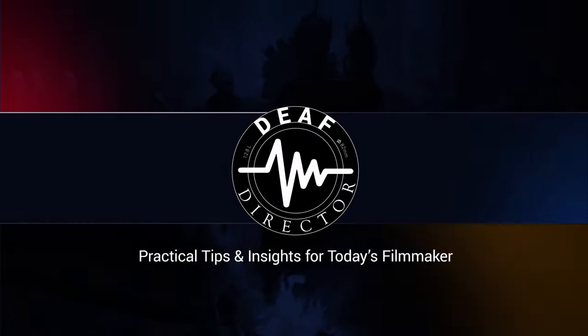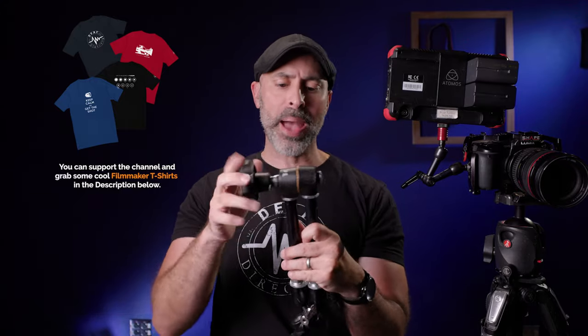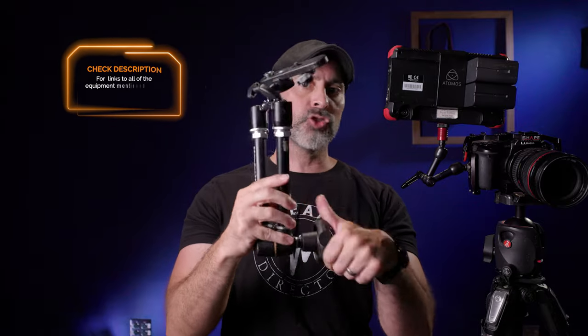The Noga Cinema arm packs a punch, but the real question is, is it magic? Those of us that spend a lot of time on set have found ourselves using magic arms pretty much all the time. It's just a useful little tool to have on your kit. A magic arm like this — this is a full size Manfrotto 244 that I use — you can take a super clamp, hook it on door frames and other things, put lights, even cameras. The idea of a magic arm on your camera is something that is so, so attractive.